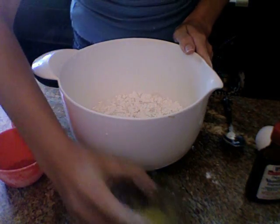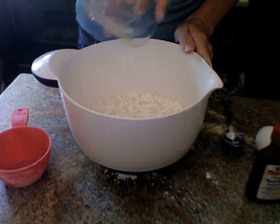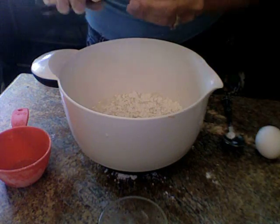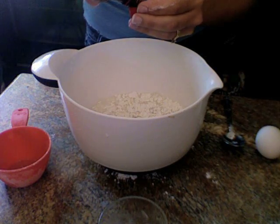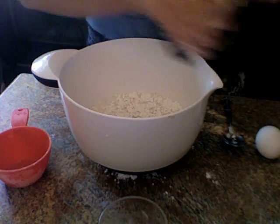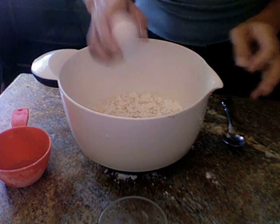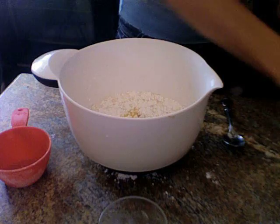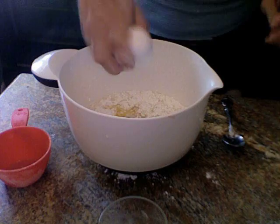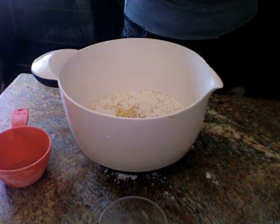The next thing we're going to add is two tablespoons of melted butter, one half teaspoon of vanilla, two eggs, and finally one tablespoon of sugar.